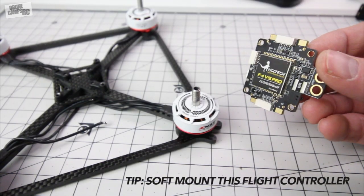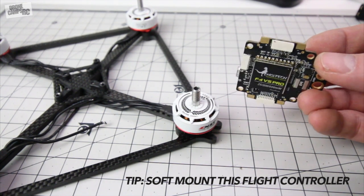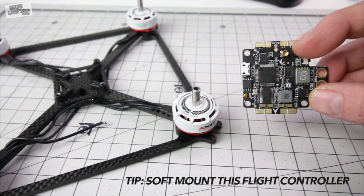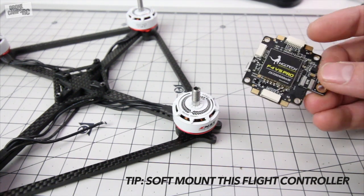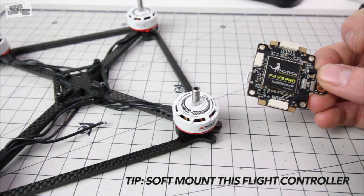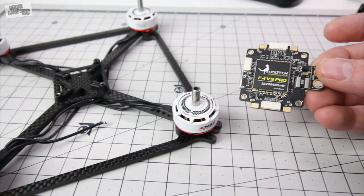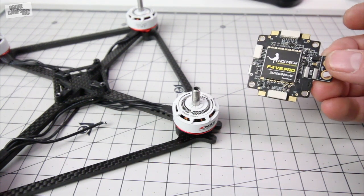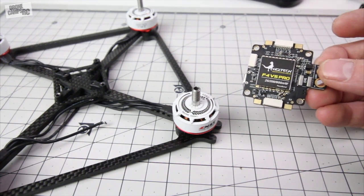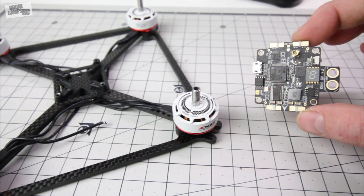So overall, I'm pretty happy with this board so far. I like the features that they put on here, and this is the version 5. So we're finally starting to get to the point where they might want to consider doing that all-in-one including the ESCs and everything on here — it's going to be a little bit larger and hang out a little bit longer. But I think that's the version 6 maybe coming soon from HGLRC.